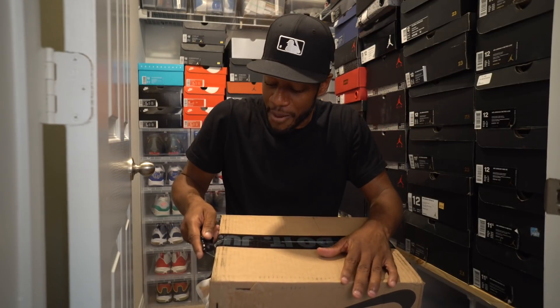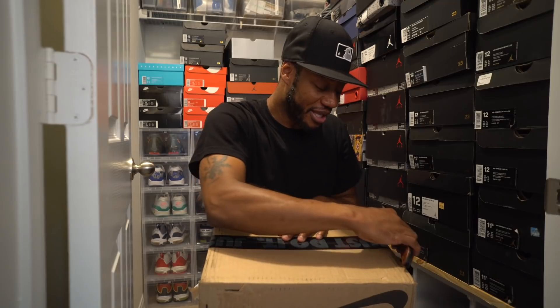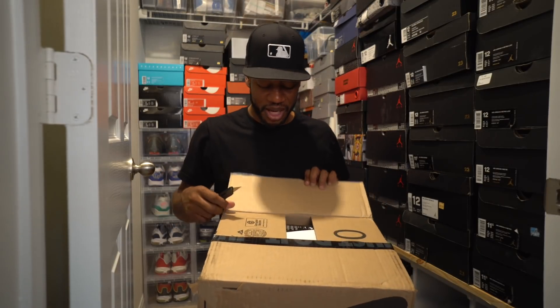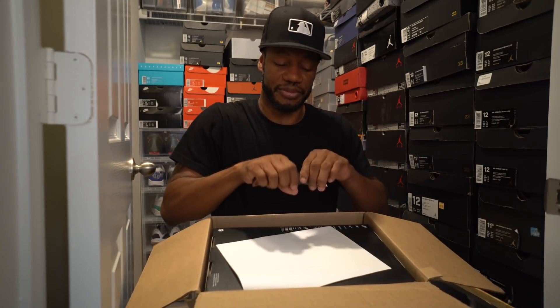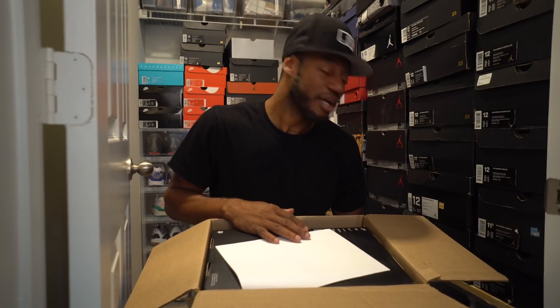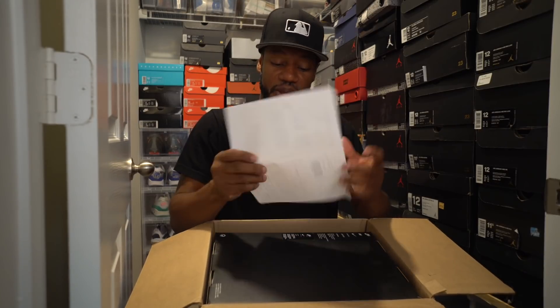I could probably slow roll and beat y'all to death with this slow unboxing, or I could just get right into it. Y'all probably don't wanna see the whole process — or maybe y'all do. You know how people are — they're not believers, they're doubters. So I guess I'll just slow roll y'all through the process of me unboxing it.